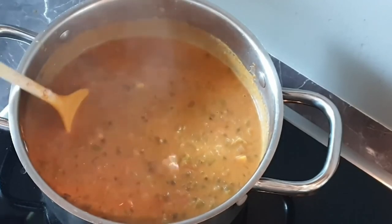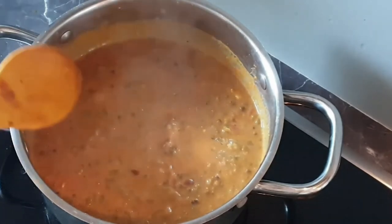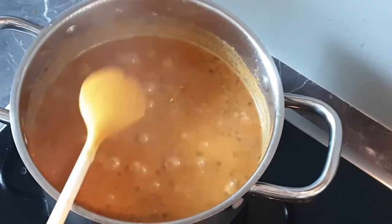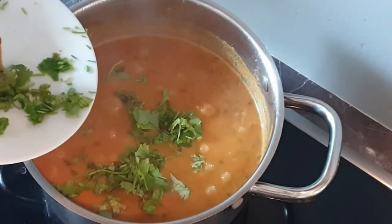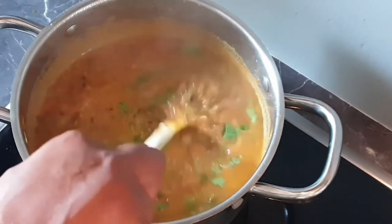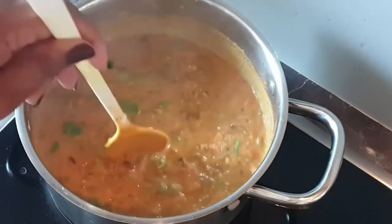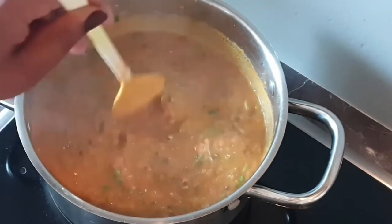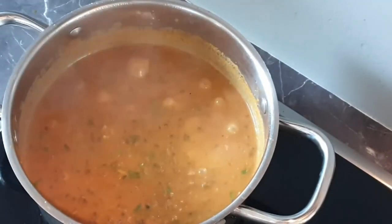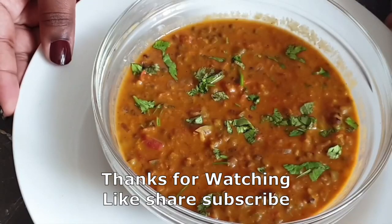This is going to taste really good with chapati. I will add coriander and let it cook for just one more minute. That's it — it's ready to serve. Let's serve this.